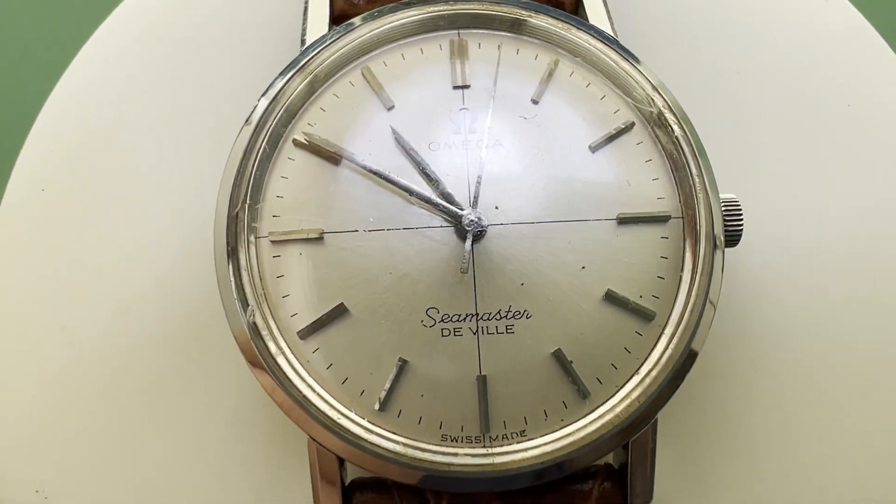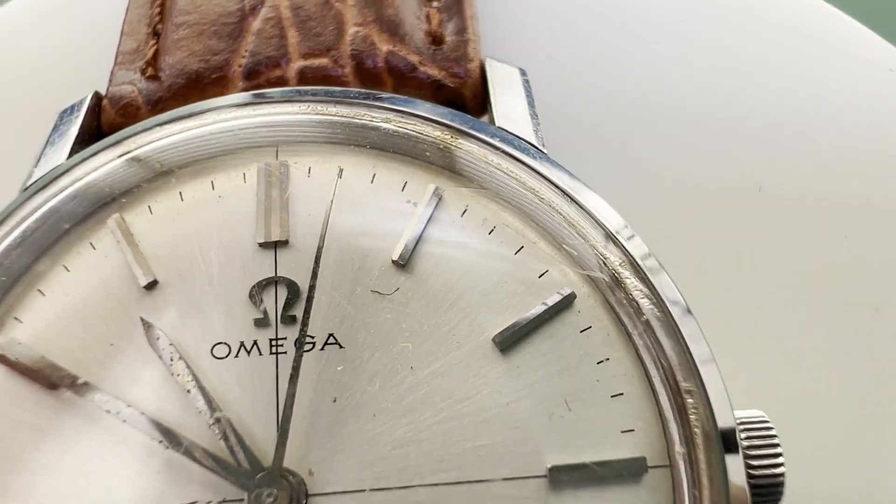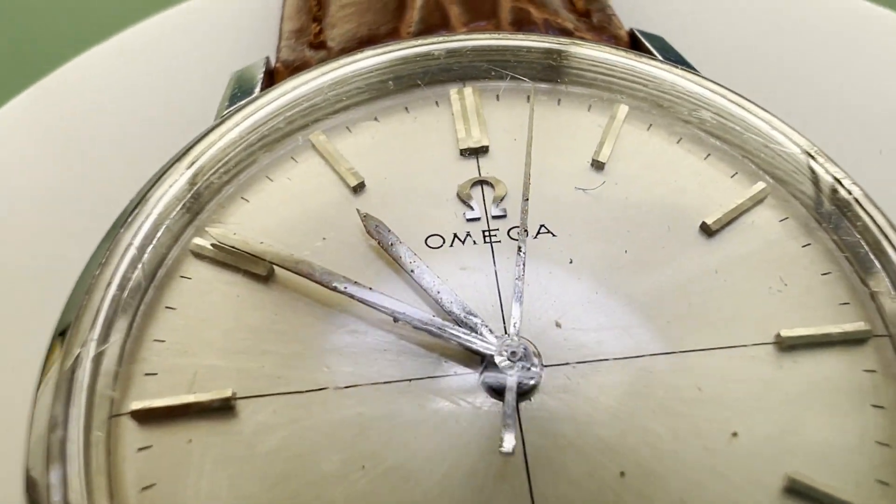Hello again! Today we have a rather lovely Omega Seamaster Deville that is in need of a service and a light polish to the case and crystal.